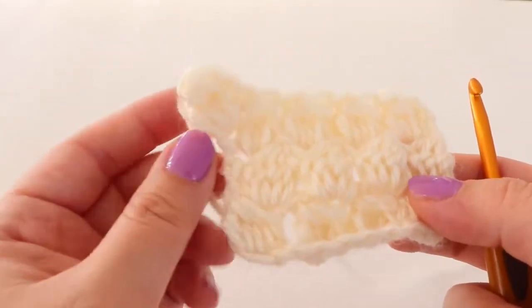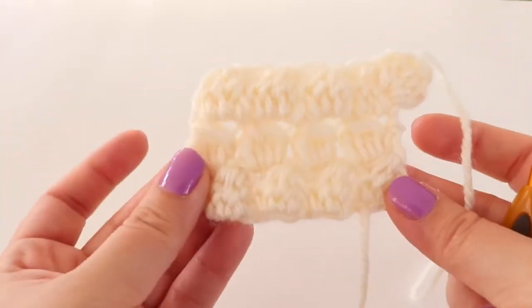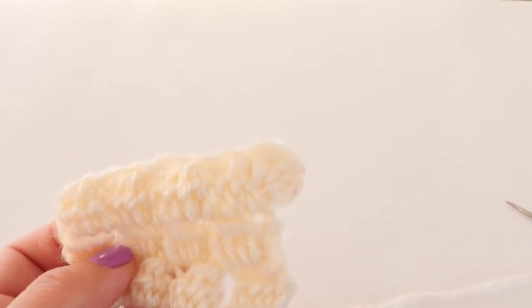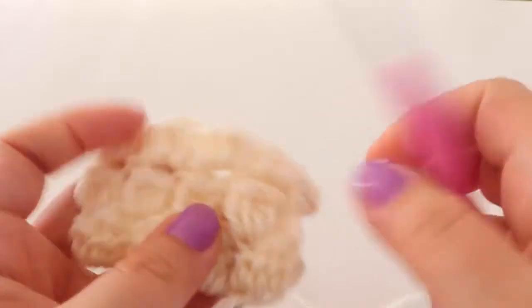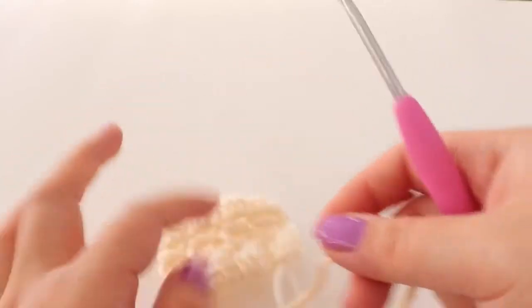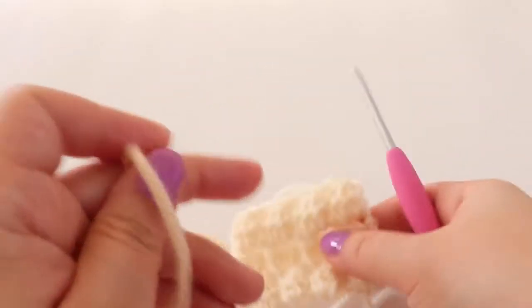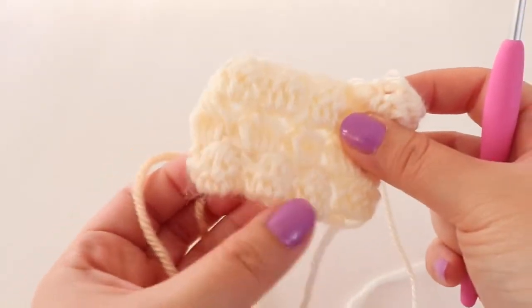There's the tail. I put my tail on the right side. This is how the body should be looking. Next we're going to make the feet. Go ahead and switch your hook to an F or 3.75 millimeters. For the legs I am going to use a tan color, a bit darker than the off-white I used. We will use this color for the legs and the head. We're going to work the legs on the bottom, so turn the body upside down so the tail is on the bottom left corner.